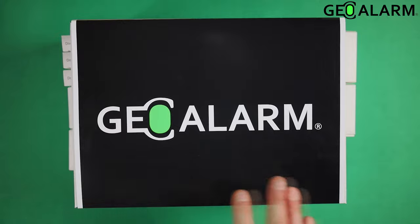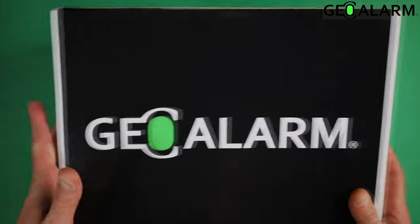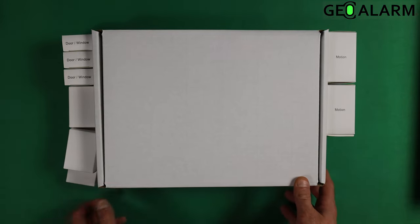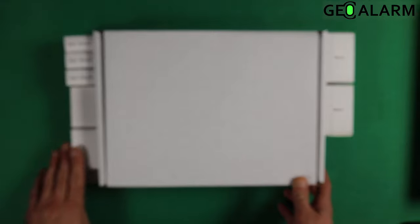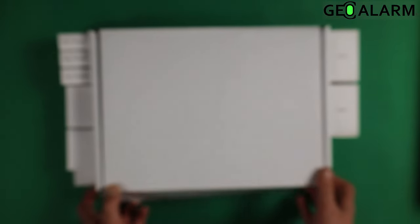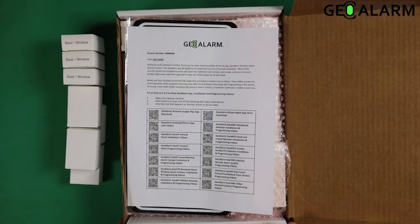As you can see, it always comes in the GeoAlarm box with the sleeve here — go ahead and slide that off. It is going to come with seven more door window contacts and two more motions, for a total of ten door window contacts and three motions.